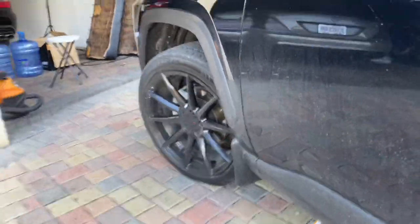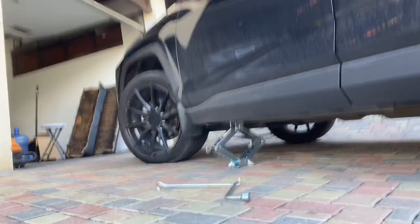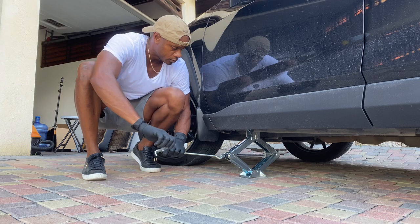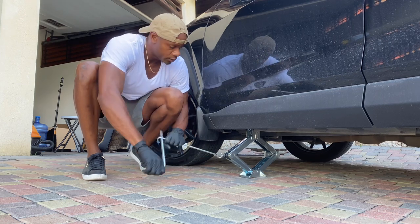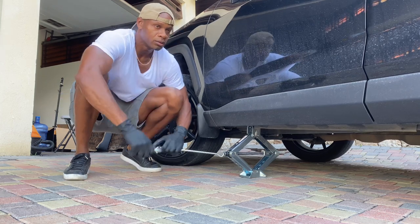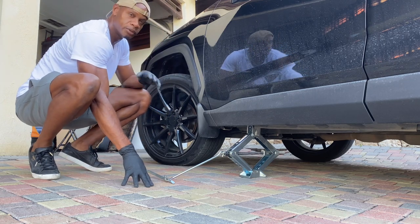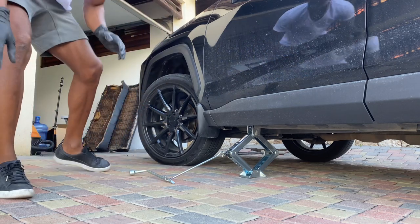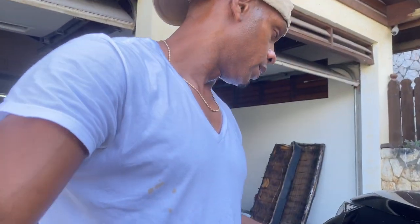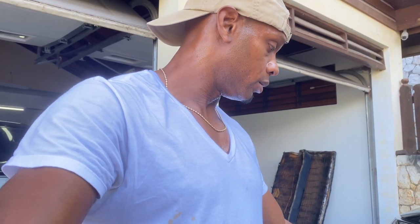Jack is in the groove. Now we have the jack in the groove, you're going to want to turn it like this — put a few turns on it until you see the body start moving, but before the wheel gets off the ground.